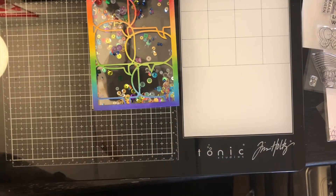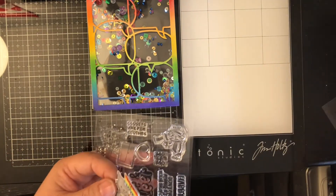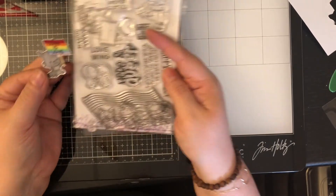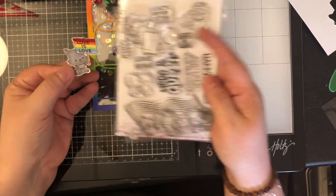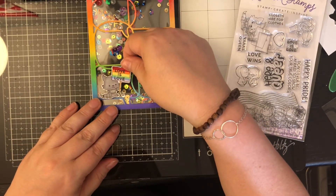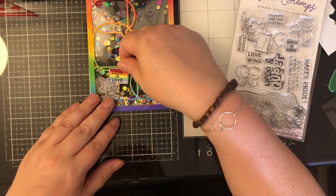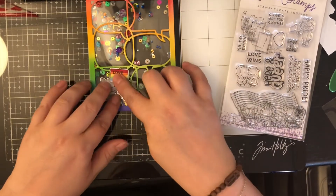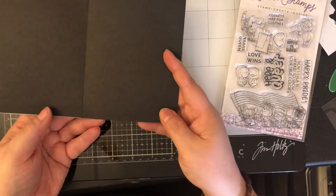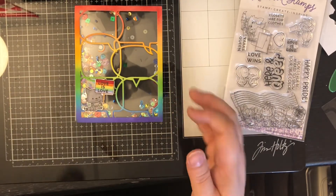I saved you from watching my fussy cutting and coloring because that's not my expertise. Here's the stamp set again — I absolutely love it — and there's my finished little creature. I decided to place it in the bottom corner, and that finishes off today's project. I hope you'll check out everyone in the hop; the next person is linked down below. As always, I hope you have a great day.